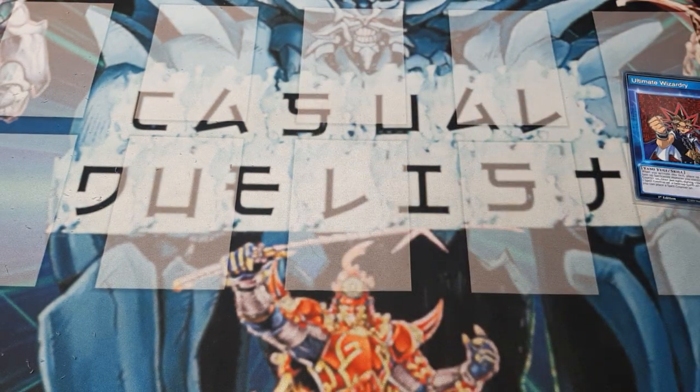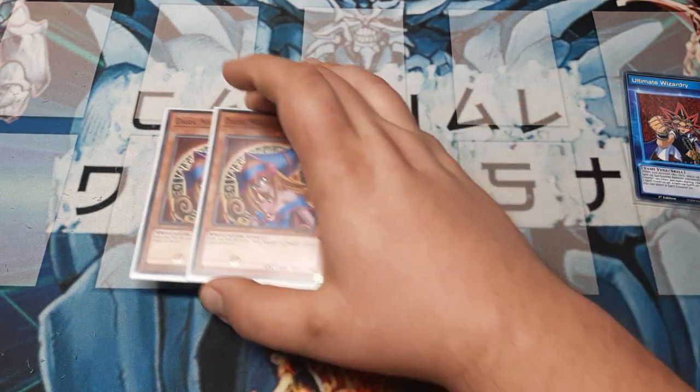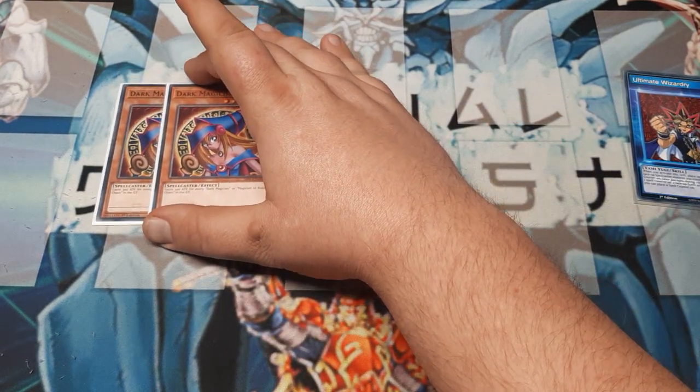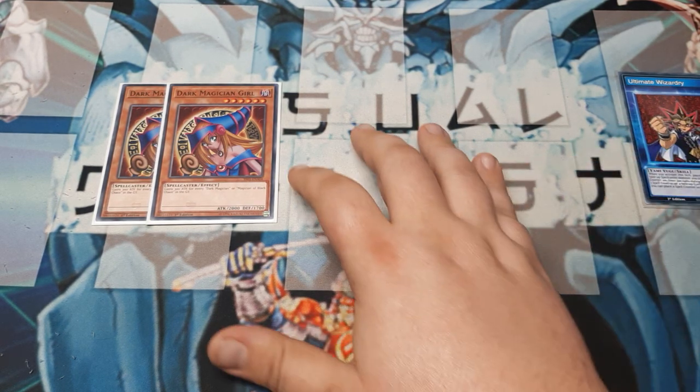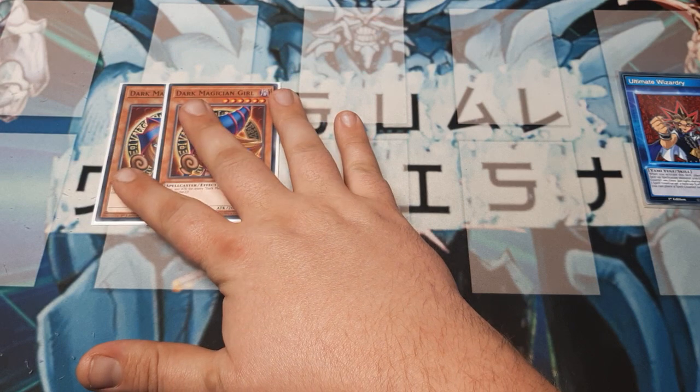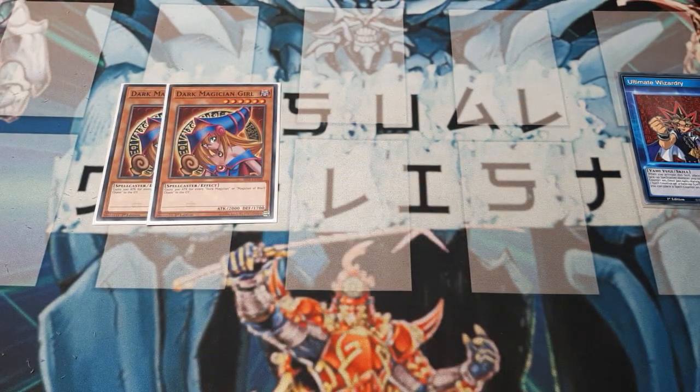You're going to notice some of the lineup as being familiar, but let's get into the deck. First and foremost, we've got our mascot who's going to be doing some damage: two copies of Dark Magician Girl. We could limit this down to one and change the other to something else if you want to be more competitive, but the goal was to use Dark Magician Girl. We have other methods of playing her too, so one is still fine.